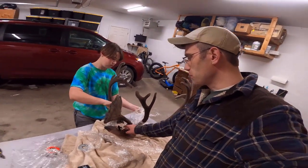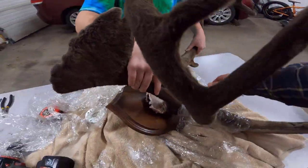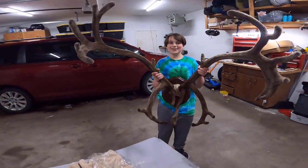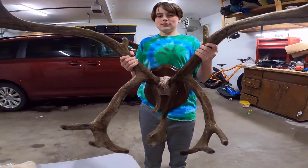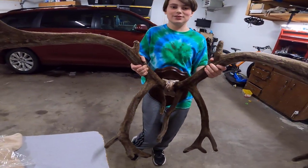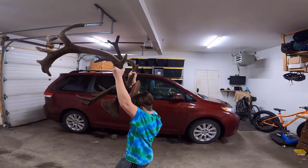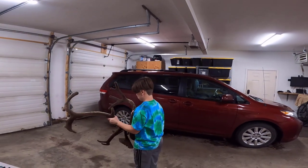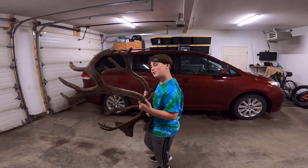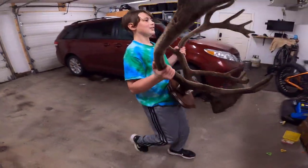Next step after this is we're going to put a covering and some molding over here so it looks good. We'll have Hunter hold it up so you can see what it looks like as is. It's coming along — we got it mounted on the plaque. The other thing is it wants to pull forward, which is good because that means it'll hold it on the mounting bracket. Man, they're big. Once you get it like this, it's going to be cool.